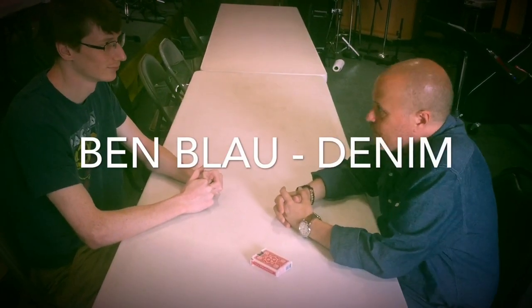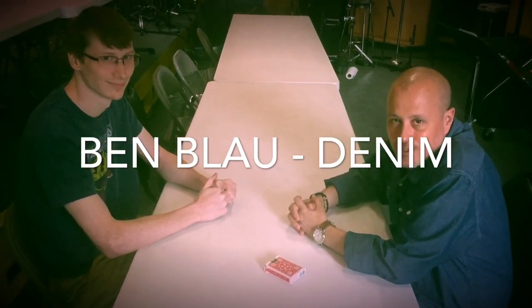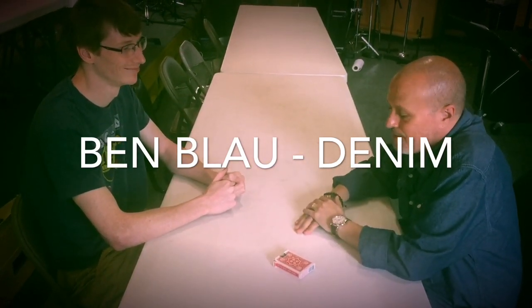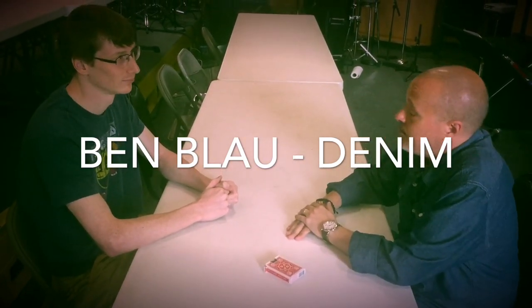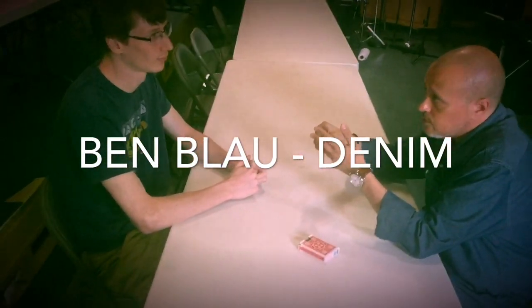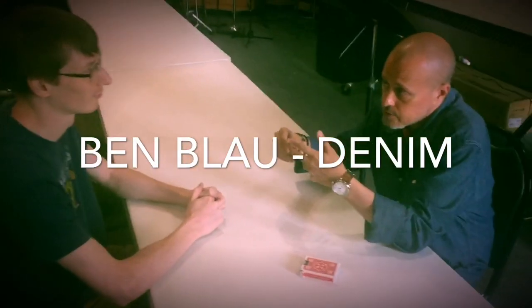Hi, I'm Ben Blau and I'm here with my student Jack here at Lawrence Tech University. Jack has agreed to help me out with a little experiment. But before we begin, Jack, would you consider yourself an honest, trustworthy person who is capable of following simple instructions?